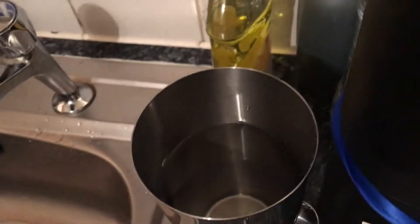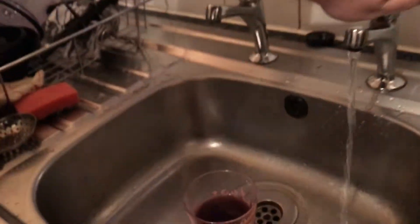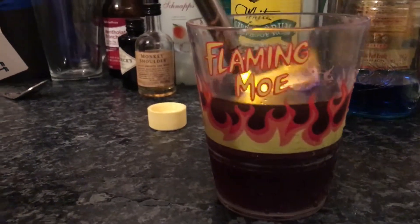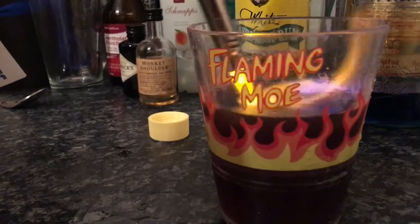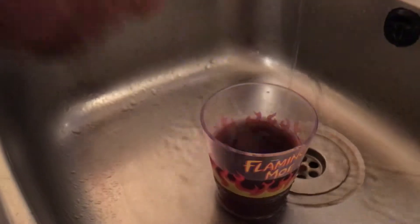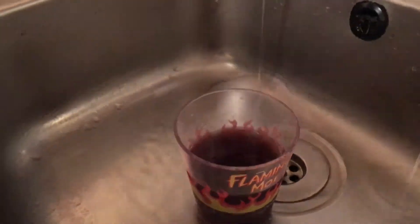We'll do it over the sink — we've got the water running. We're nervous doing this. We're nervous because we've already had an experiment — yeah, that's what happened. It flamed quite well, so we're going to light it and put the light out. There we go — Flaming Mo!